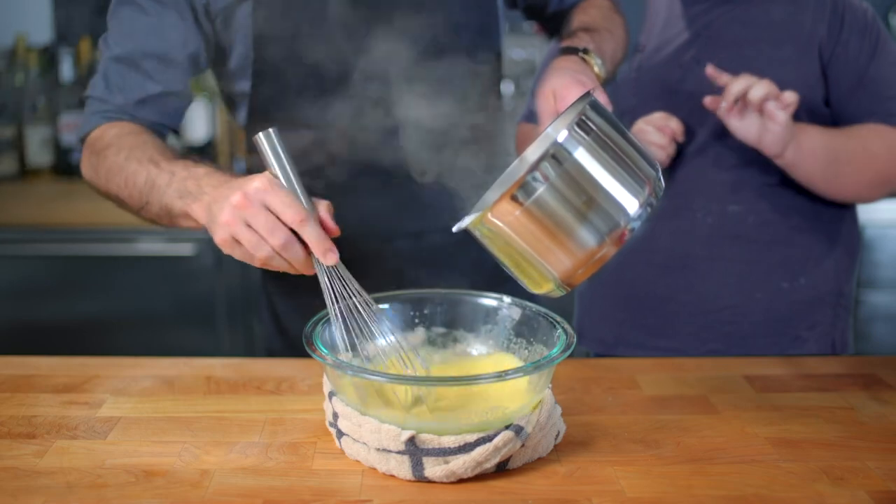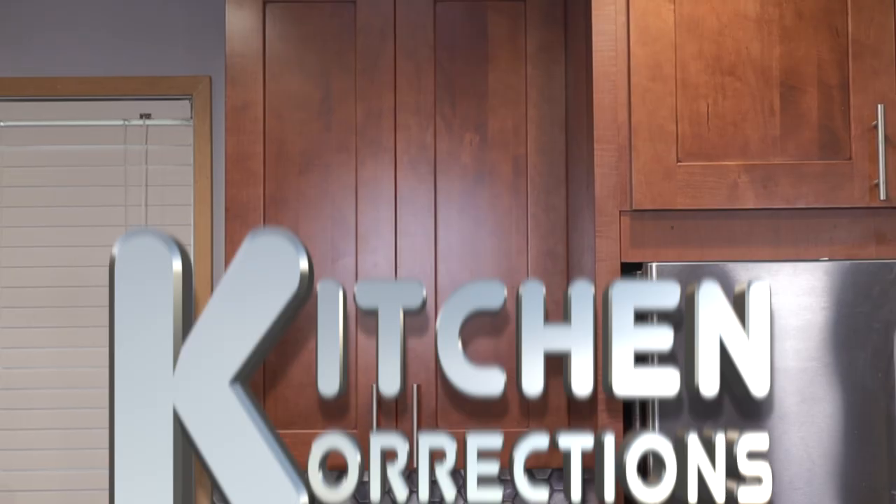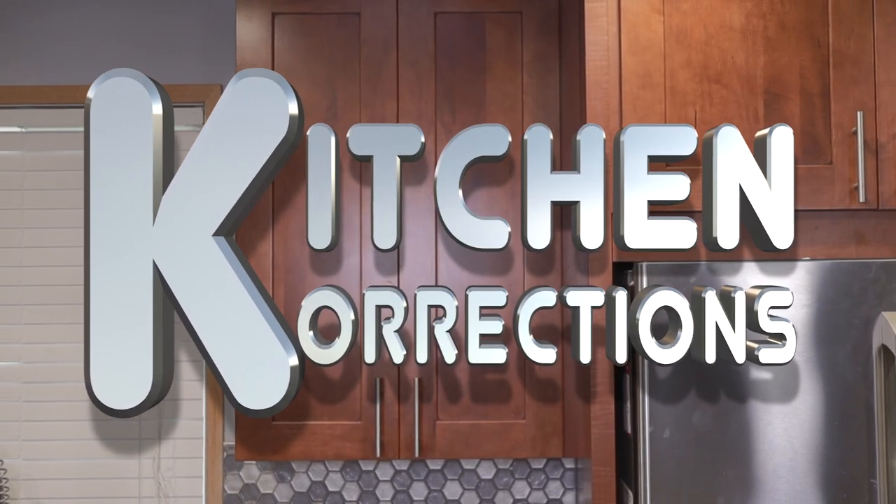Hello and welcome once again to Kitchen Corrections — the segment in which I go after prominent YouTube chefs and correct any little oopsies they might have made. So who messed up big time? Besides me?